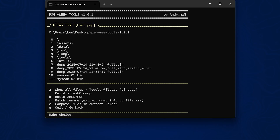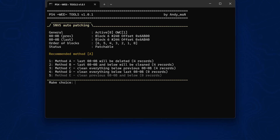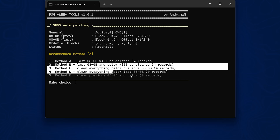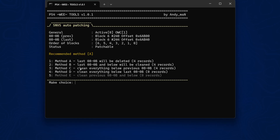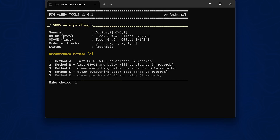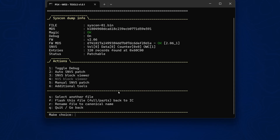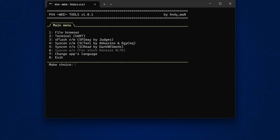Now go option 1 to the file browser, select our Syscon which is option 10, then use option 2 for the Auto SNVS Patch, and select Method A — option 1 — which is 'the last 4 records will be deleted.' Some of the other options can override the licenses on the Syscon, which is why you don't want to use them. Option A is the one that definitely works. Select option 1 and press enter — that creates our Syscon patch. Now we can quit out of PS4 WeeTools; we don't need this anymore.